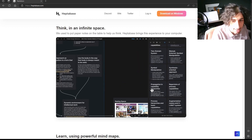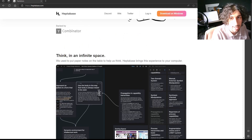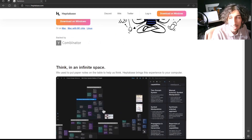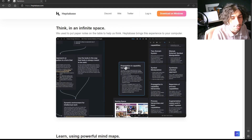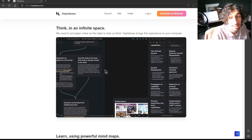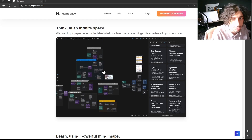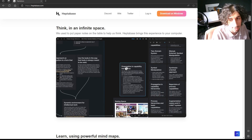Overall I think the app is really good and exciting. I think the note-taking space when it comes to visual note-taking is really exciting, and I am excited to see how it develops.